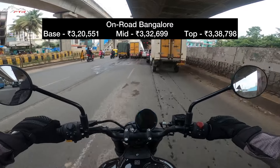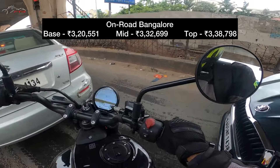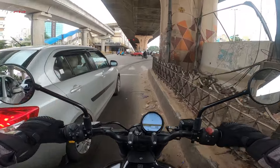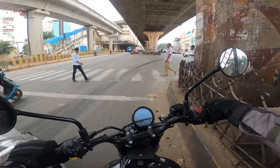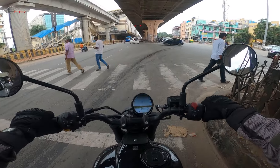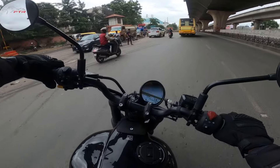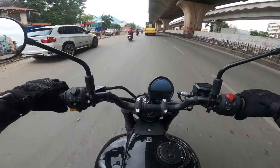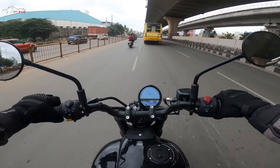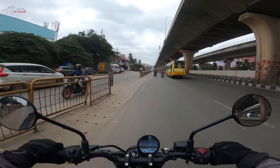The pricing is around 3,20,000 something for the base model and it goes up to 3,50,000 something. So the Guerrilla 450 sits in that price bracket.